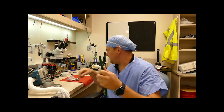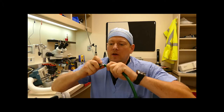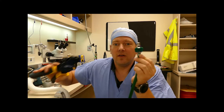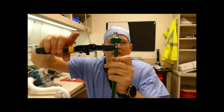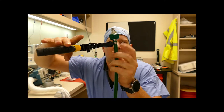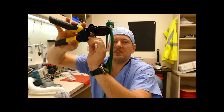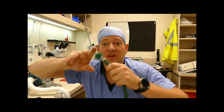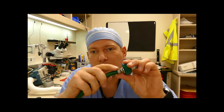I have here an oxygen line with the barbed fitting. I'll put the clamp on first, push the hose on the barb, take the pliers, and give it just enough of a squeeze. Then you twist the lock release, and here's your hose. It doesn't spin, it's a tight fit, and it will not leak. It has no sharp edges.